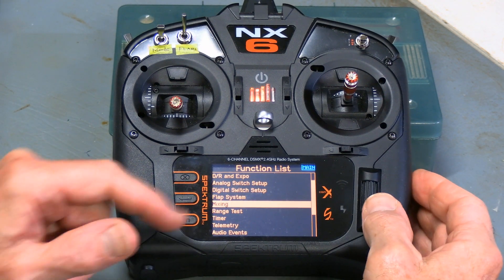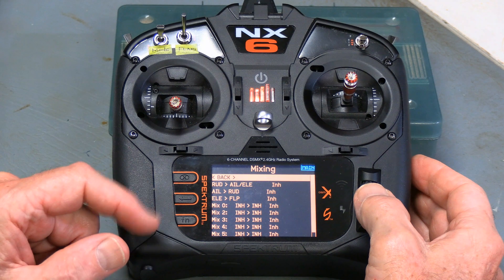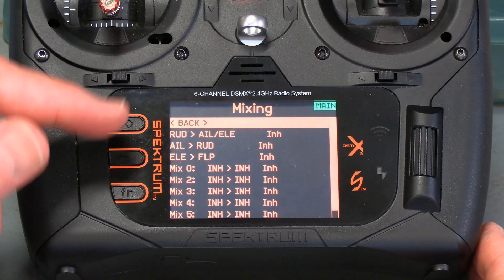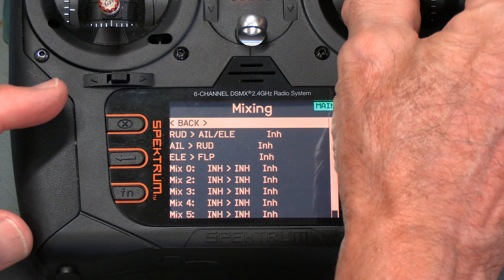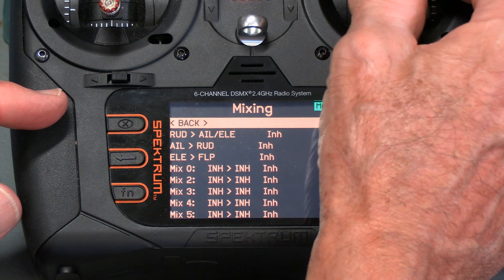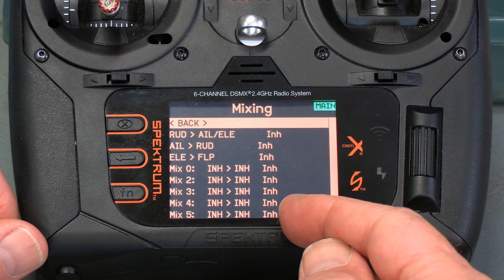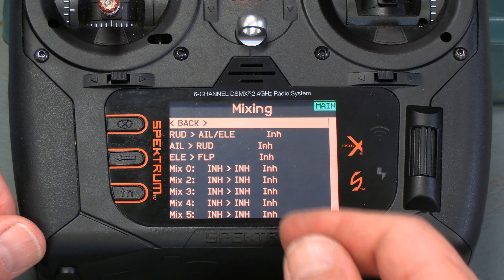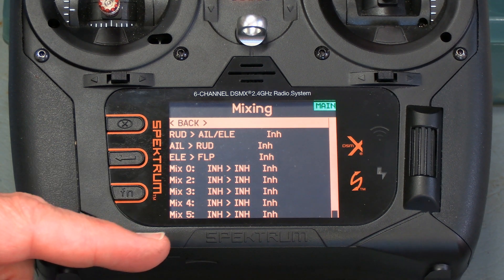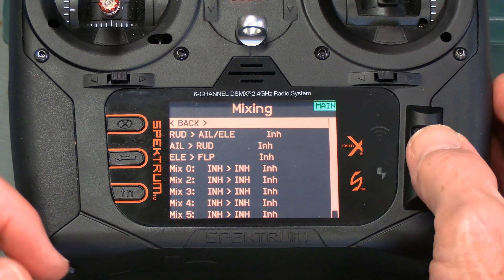Let's go into the mixing menu under the function list. In the mixing area you'll see that there are three things set up as standard type mixes: rudder to aileron and elevator, aileron to rudder, and elevator to flaps. With each of those, the first item is the stick you're moving — that's the input — and the second item is what the radio is doing to another channel in response. Whether it's operating or not is shown on the side; it'll show you inhibit, or it'll show you what switch is used to turn it on. You also get six or more items where you can put in lots of mixes.